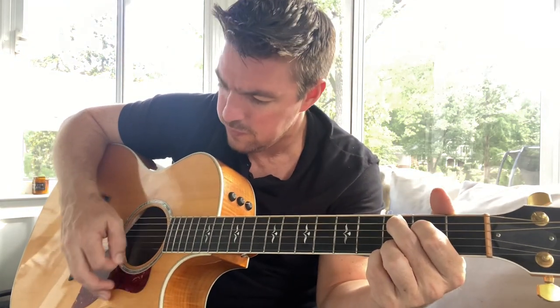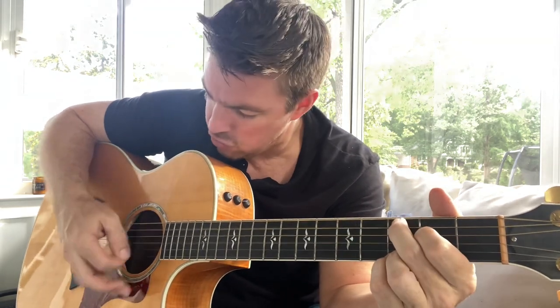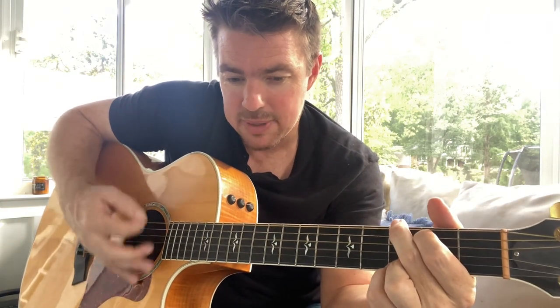Learn a few advanced strumming things and then apply it to your playing. For example, one of the best things you can do with this song is: strum, up, stop — and a quick strum: down, up, down, up. So on the chord, one and two, three, four — what I'm doing there is strum, up, stop. Then the next strum: down, up, down, up. Strum, up, stop. Strum, down, up.